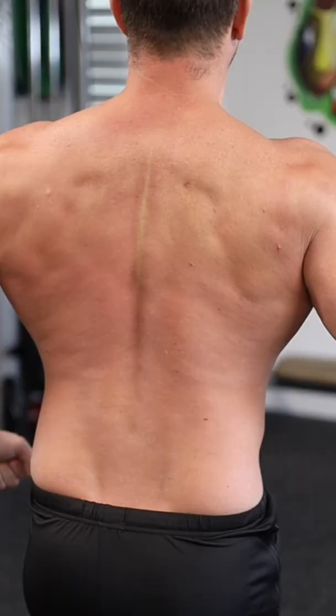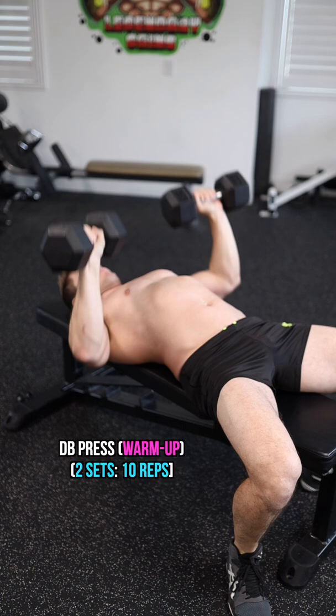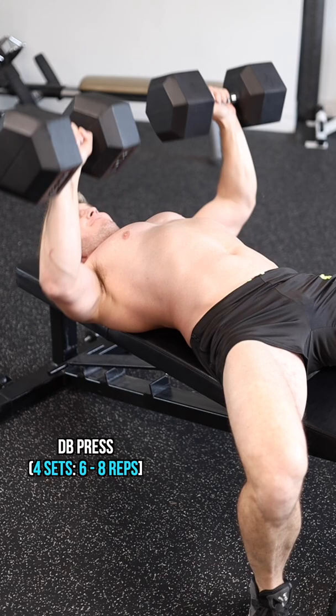Here's a muscle building chest and back workout. First, take a scoop of pre-workout and warm up with two sets of light dumbbell presses. Then we're going to take another scoop of pre-workout and hit four sets of dumbbell presses.